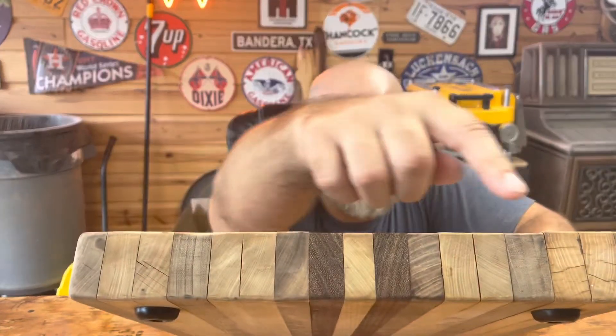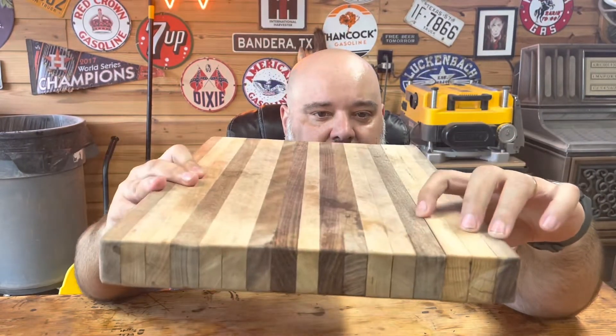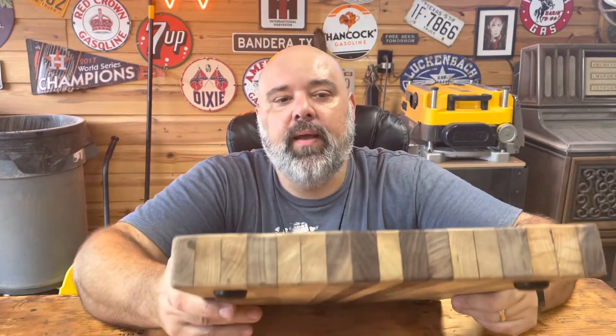Knife marks aren't the issue. Knife marks are really easy to take out with just a little sandpaper. The problem is, since it hadn't been oiled, the boards are trying to separate — especially right here, there's a big crack. You can see on the top there's a big crack running through here. What happens is when you're using these boards and you wash them, every time you wash them you're taking a little bit more oil out of it. If the board doesn't have enough oil in it, then every time you're washing it the water is penetrating into the wood. If it's full of oil, the water can't penetrate.